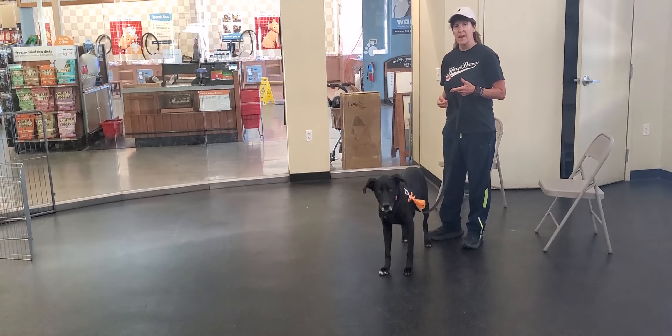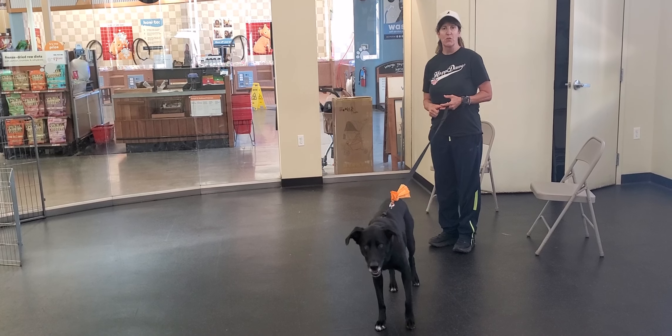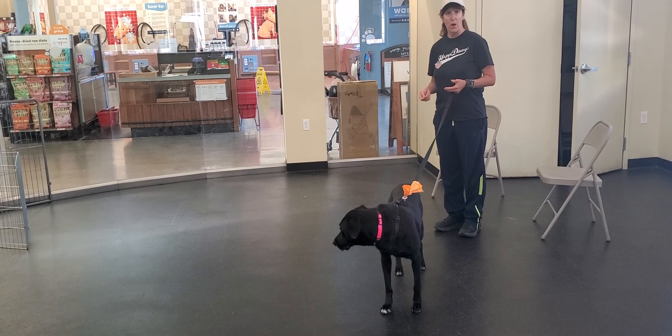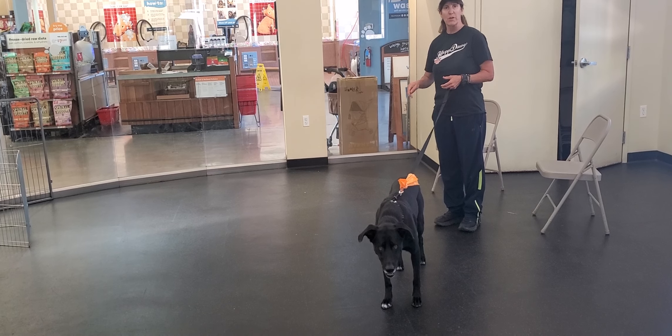Alright, so we're gonna work with Sunday on teaching her a nice walk, which is a loose leash, attention on you, you like her on your right side, and not pulling. That's the key to the walk. You're using the term 'walk' to start that walk. So we'll say walk, she's looking at us, and when she checks in we're gonna praise and feed her.